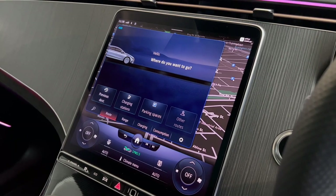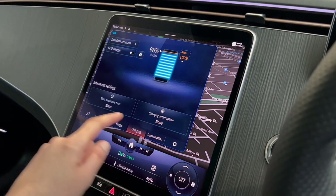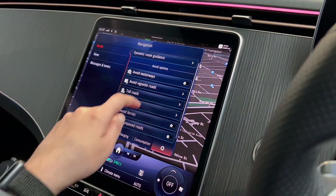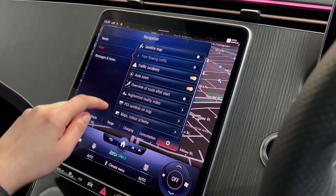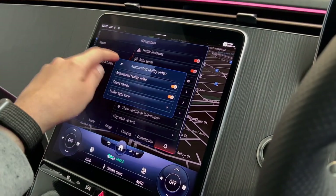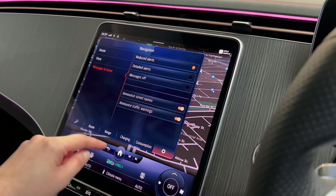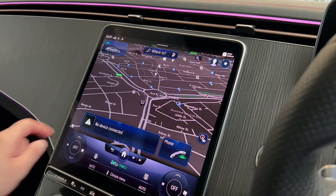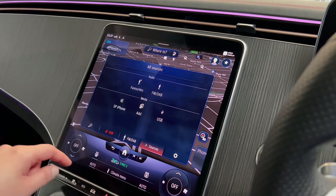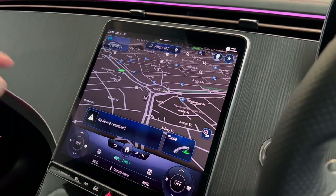The EQ button gives quick information on parking spaces, charging stations, battery range, charging information, and consumption. Selecting the cog gives further sat nav settings including avoiding motorways and toll roads. There's a tile for quick access to radio, USB devices, or music from your phone. The cog in the media section gives further settings such as equalizer and bass.